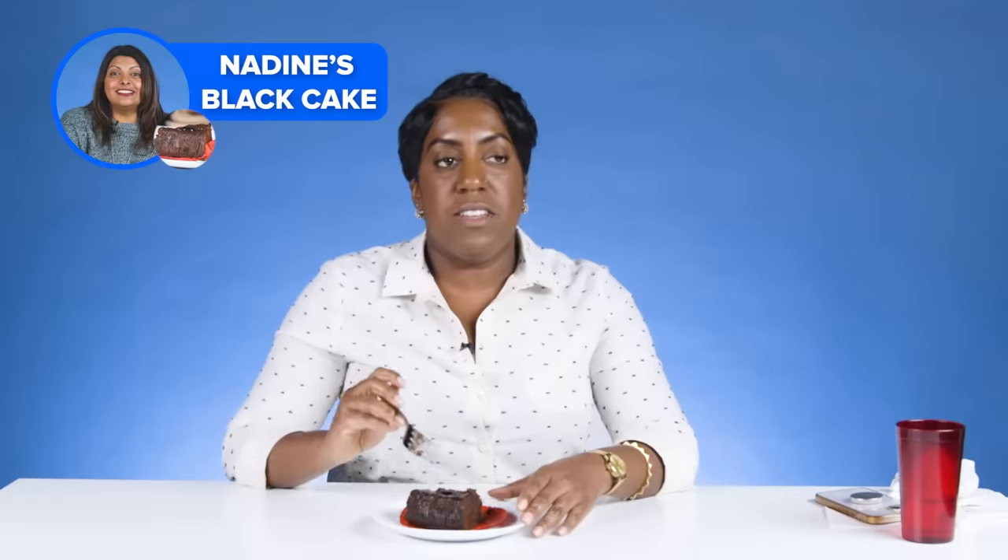It could be blacker — it's a black cake, but it could be a bit darker. I think this is what by any standard people consider a good black cake, even though it's not how I like mine. But I would say it's good, so I'd give it a seven. I will give this a nine.